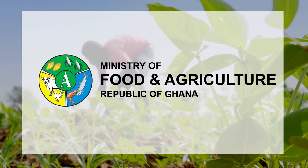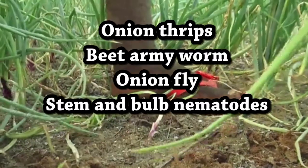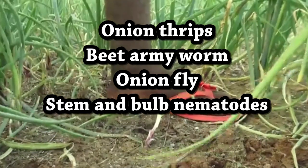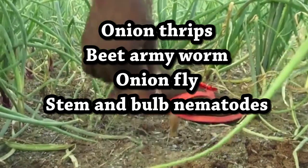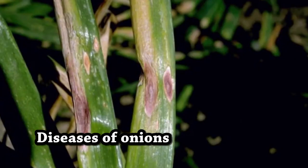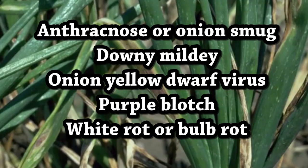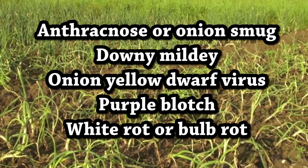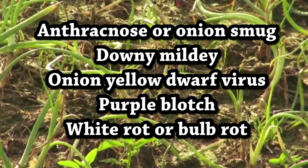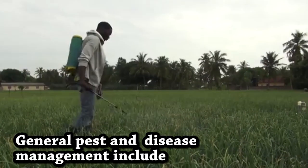Pests of Onions include: Onion Thrips, Bee Amiwom, Onion Fly, and Stem and Bulb Nematodes. Diseases of Onions include: Anthracnose or Onion Smut, Downy Mildew, Onion Yellow Dwarf Virus, Purple Blotch, and White Rot or Bulb Rot.